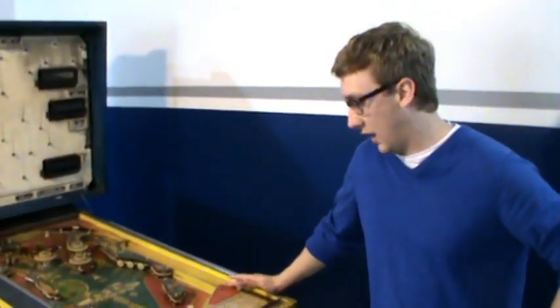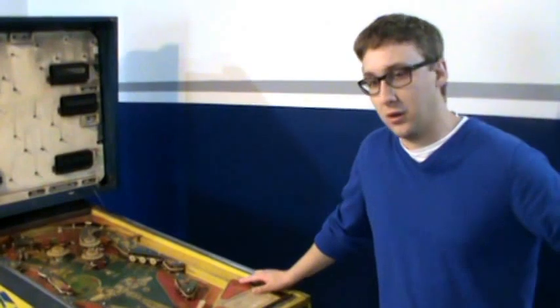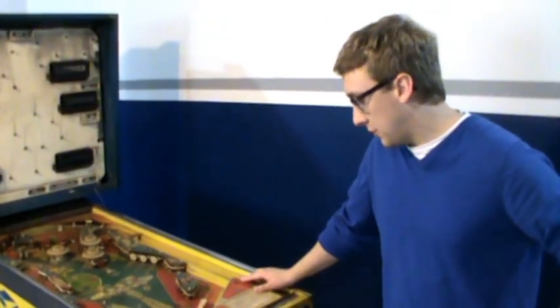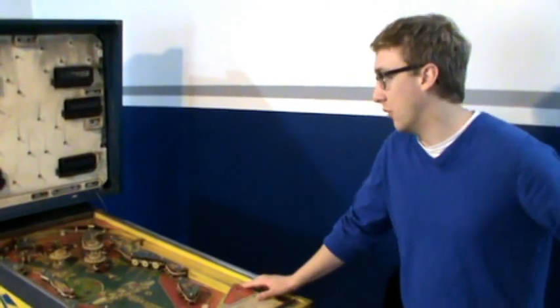It doesn't work anymore. What happened is the main MCU board is bad, completely shot. We can't buy a new one. So what we plan on doing is rebuilding this pinball machine and digitizing it with a Raspberry Pi.